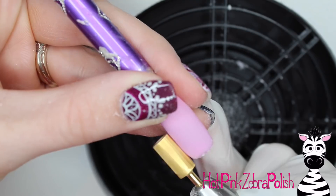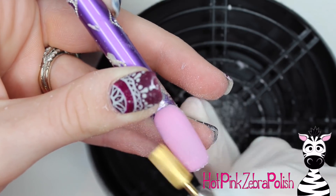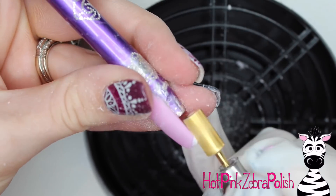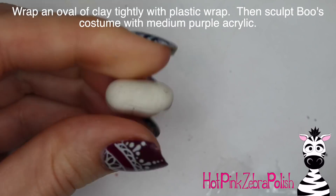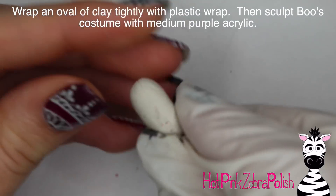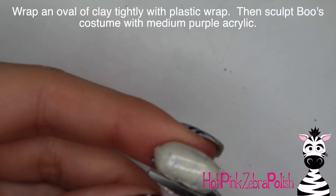File that into shape with your e-file. I started with a coarse bit to remove any bulk and then went over it with a finer grit bit so that it is nice and smooth - this is basically like buffing it. Then I'm going to roll an oval with a little bit of clay or poster putty, or whatever you have that you can make an oval with.